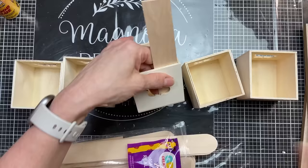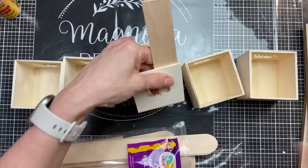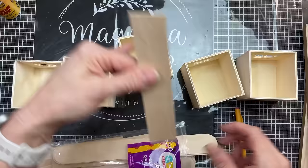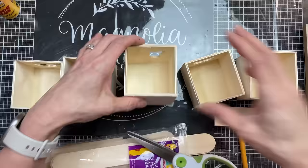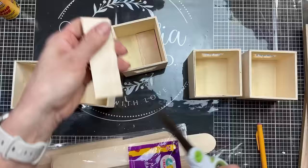Next I'm going to take more of these giant craft sticks from Walmart and cut two pieces to cover — from the inside of the drawer — the little laser cut hole that was at the front of each drawer. So I don't need to see the butterfly or the heart or the flower. I'm going to cut two pieces for each of my five drawers and glue those on the inside of the drawer with wood glue.